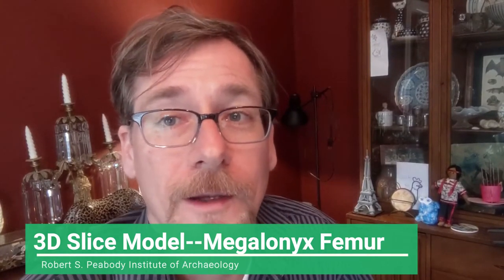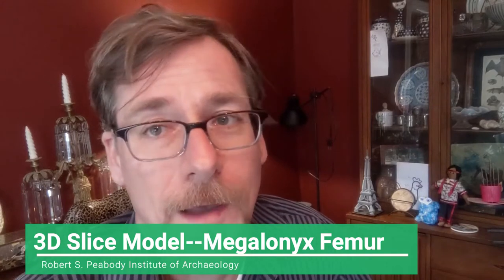Today I'm going to be creating a cardboard 3D slice model of a megalonyx femur. Megalonyx is a genus of giant ground sloth that existed here in North America for over 10 million years, and they became extinct about 11,000 years ago. Our friend Bernard Means at Virginia Commonwealth University's Virtual Curation Lab has done lots of 3D scanning at institutions all across the country, and included in his scans is the femur of one of these giant ground sloths from the collection of the Smithsonian Institution.